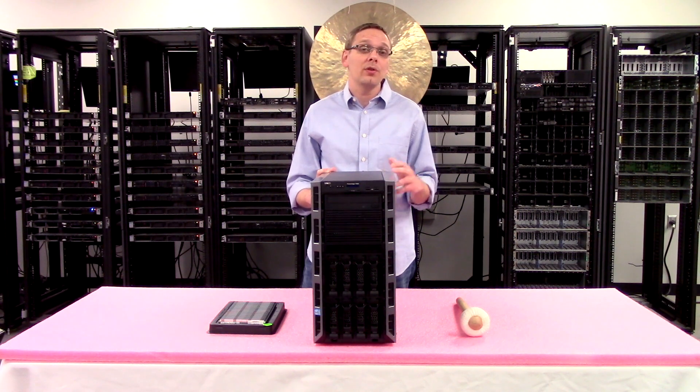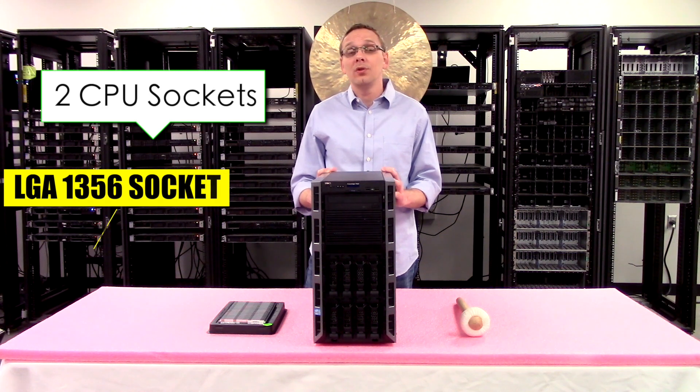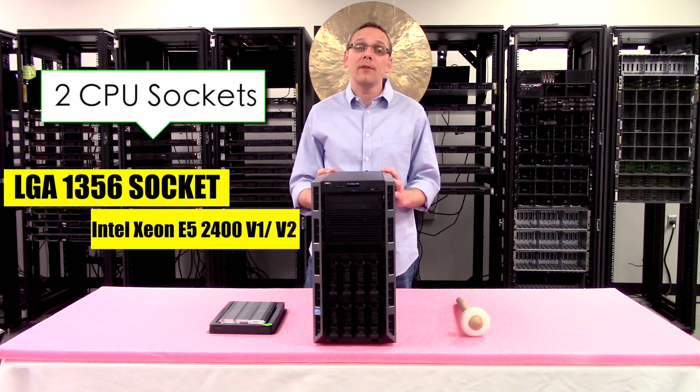As far as the CPUs are concerned, there are two CPU sockets using an LGA1356 socket, which means you're using Intel Xeon E5-2400 V1 or V2 series processors.